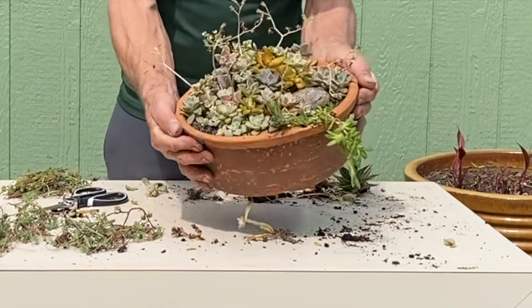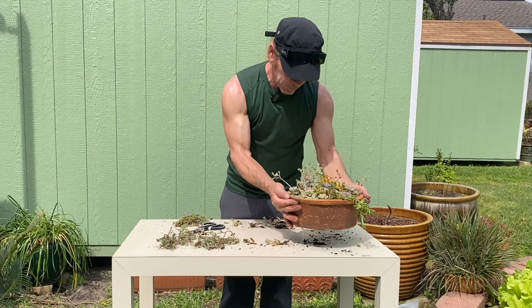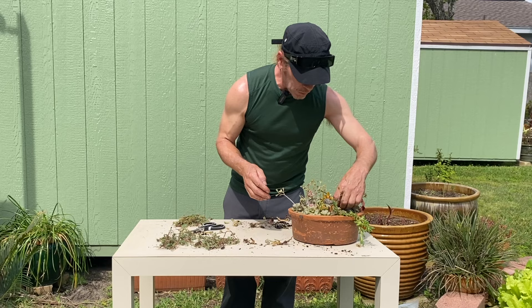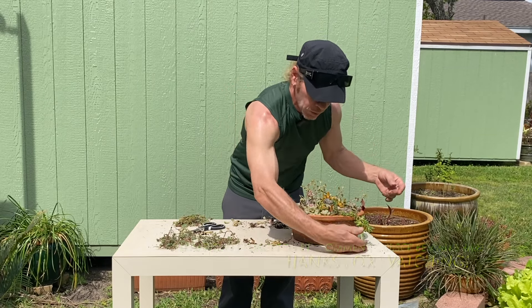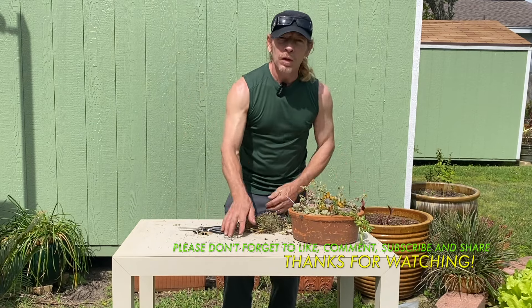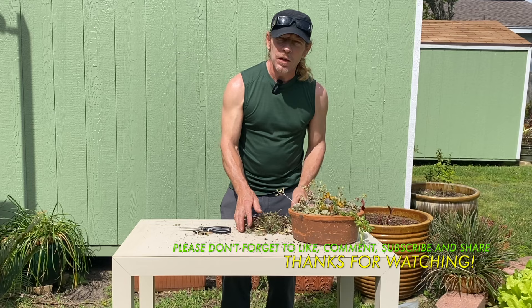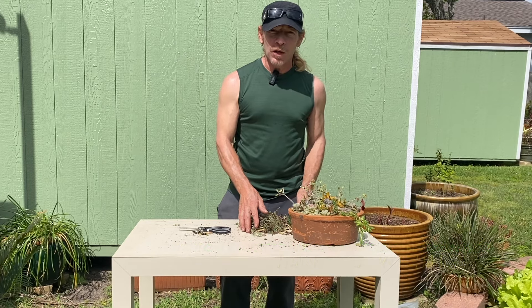So there you go — beautiful succulent arrangement. And we're going to be doing a lot of these pretty soon, redoing all of my succulent arrangements. Thank you for watching. Don't forget to like, comment, and subscribe to my channel. Thank you and have a nice day.